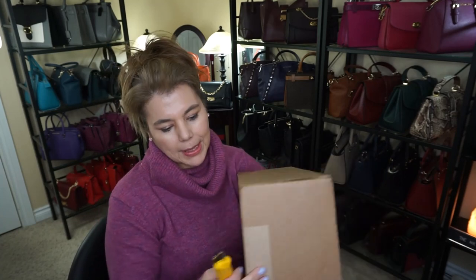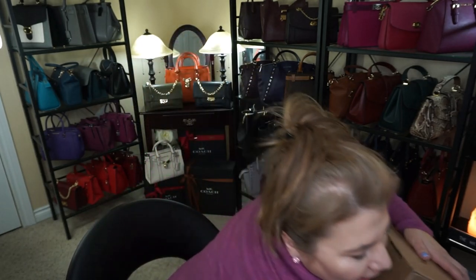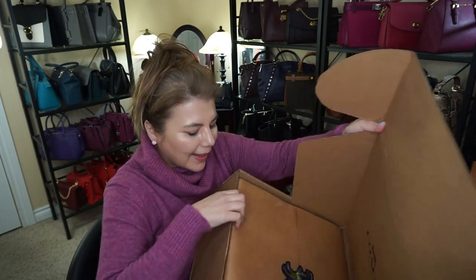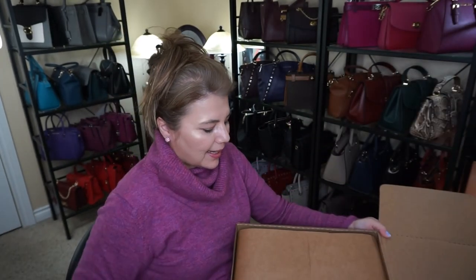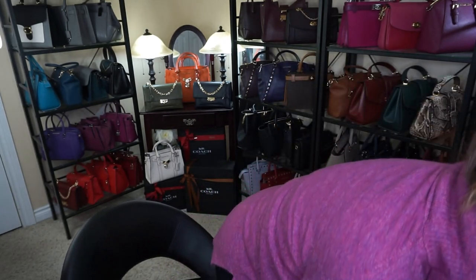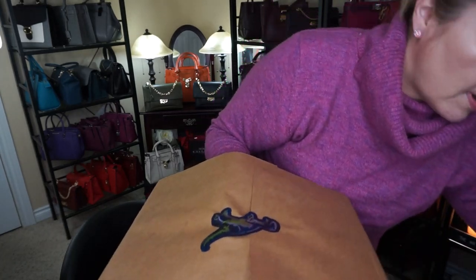This one is quite a substantial box, and there's some noise in there. We'll have to take a look and find out. So we'll just go ahead and get right into it. Okay, so there is the Rexy sticker. Let's take it out of this box right here — oopsie, dropping everything on the floor. As you can see, it's a big huge Coach gift box.